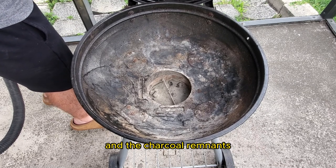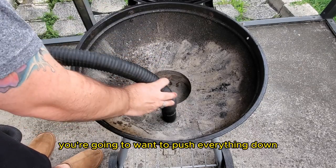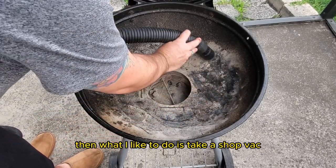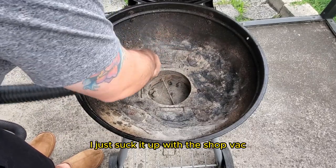Now let's focus on the ash and the charcoal remnants. Using your brush or scraper, you're going to want to push everything down into the ash catchment. Then what I like to do is take a shop vac and instead of dumping all the ash, I just suck it up with the shop vac.